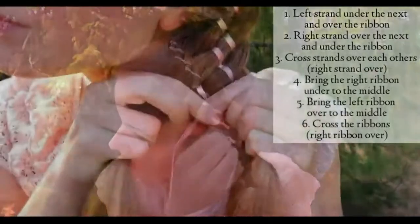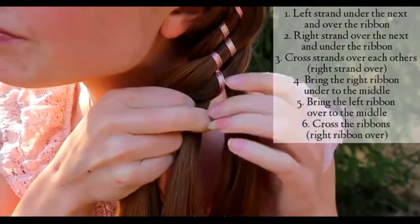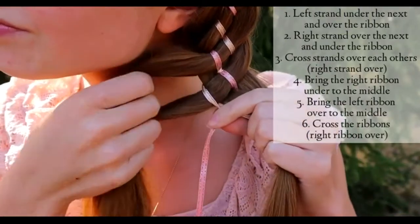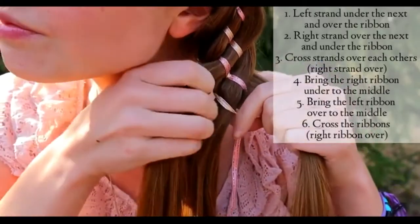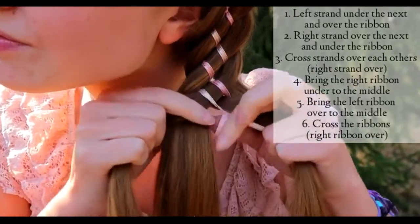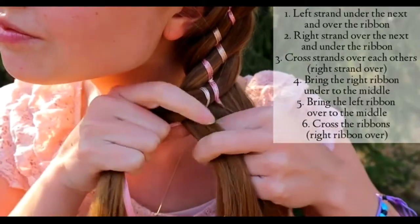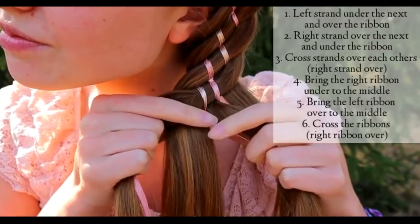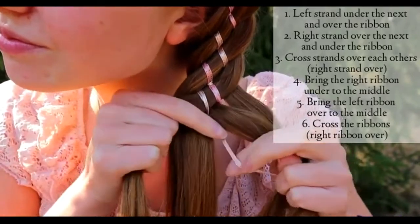Here's the simplified version. You need to have two ribbons in the middle, two hair sections on the right, and two hair sections on the left. Start by bringing the left hair strand under the next, and then over the ribbon.